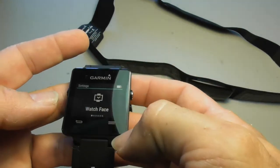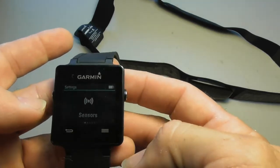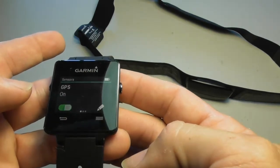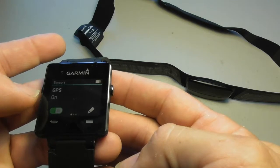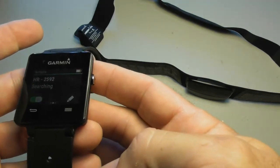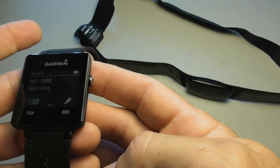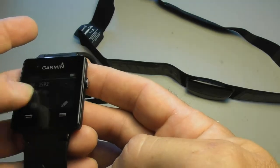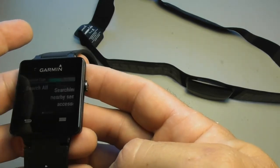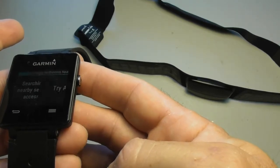Now you've got Watch Face — you don't want Watch Face. So you're going to scroll. Sensors — you want Sensors. After you see Sensors, you're going to press Sensors. You don't want GPS; GPS is already working, it's talking to your cell phone. So you want to scroll over. It's doing a search. Just keep scrolling. Add New — we're going to Add New. Search All — searching for all nearby sensors and accessories.